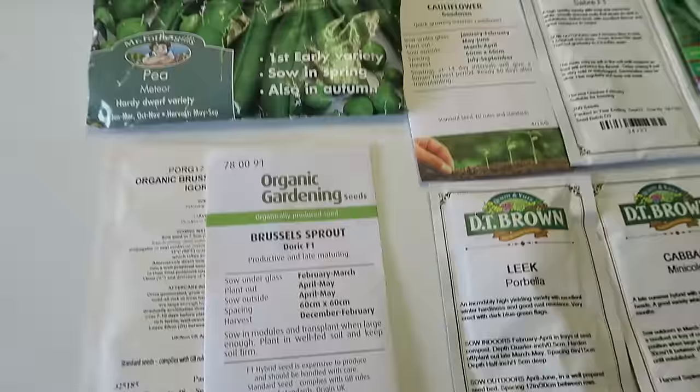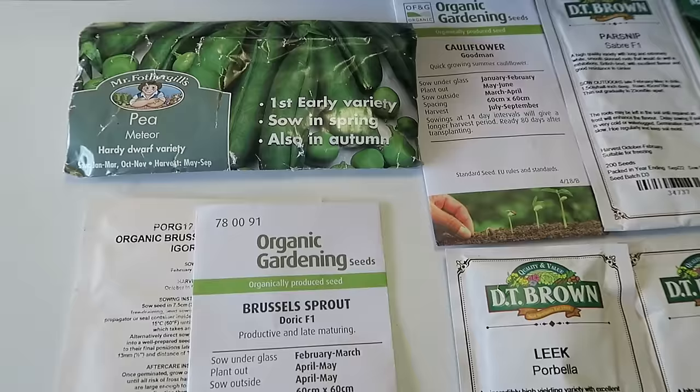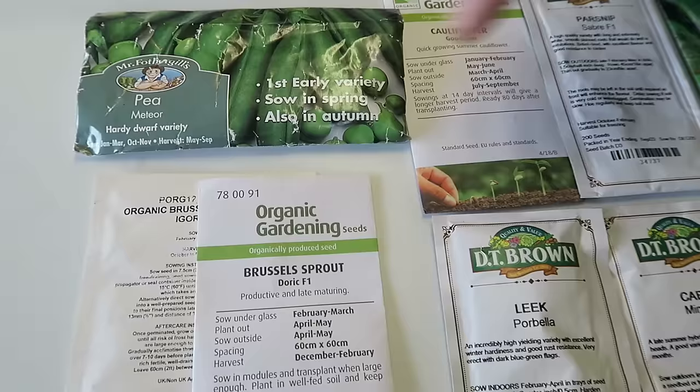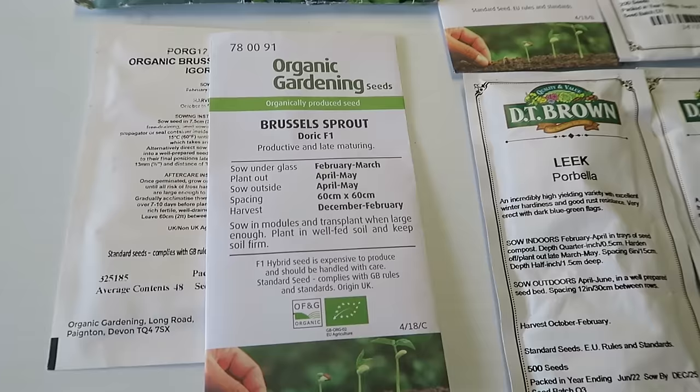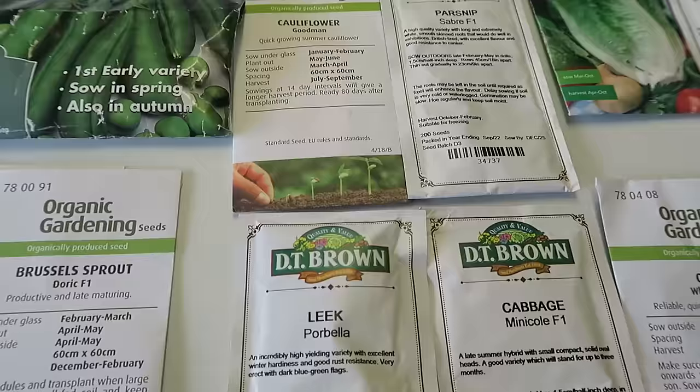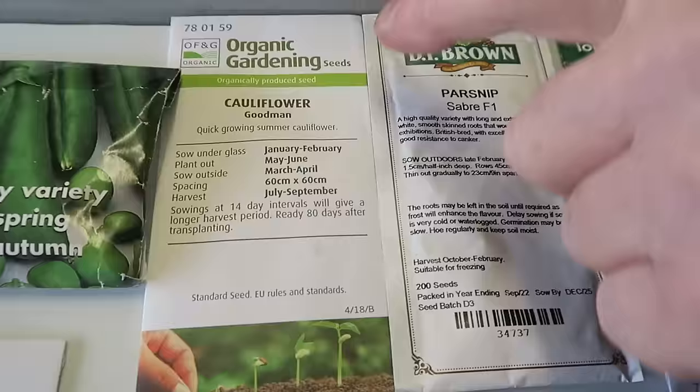Here are the seeds I'm going to be putting in during the week. These are Meteor peas — very early and quite hardy — so I'm going to try putting some of those in. I don't know whether to direct-set them yet, but I'll probably put a few in pots and then put them out. The Brussels sprouts, peas, leeks, cauliflower, and cabbage will all be set in the bottom greenhouse — I won't put those in the heated propagator.